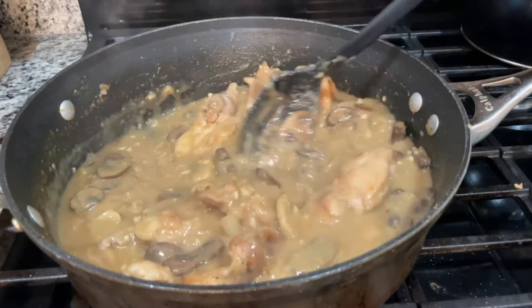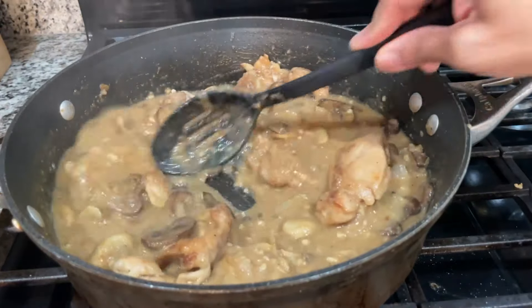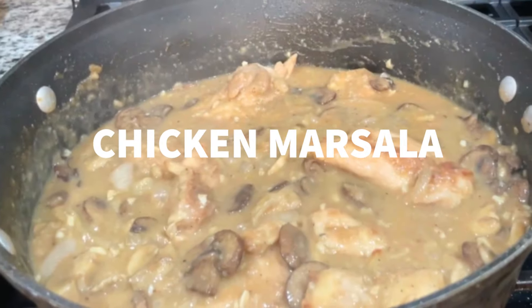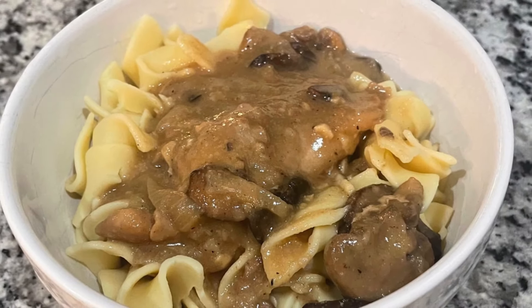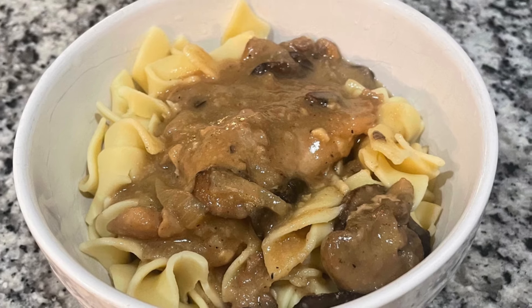Hey guys, welcome back to my channel. Today we are making a classic Italian-American dish, chicken marsala. I just started making this dish within the last year or so, and I gotta tell you, it's one of my favorites.